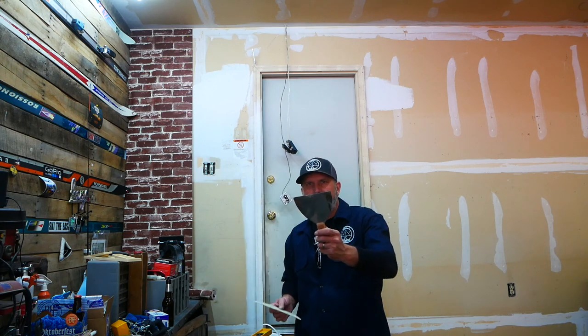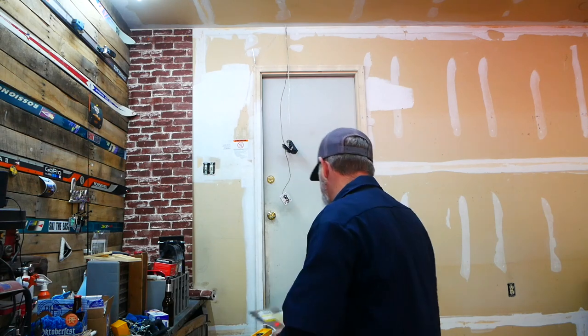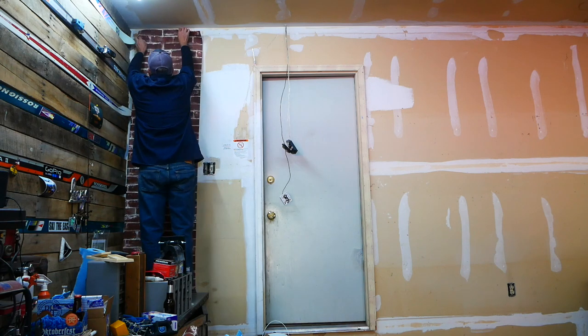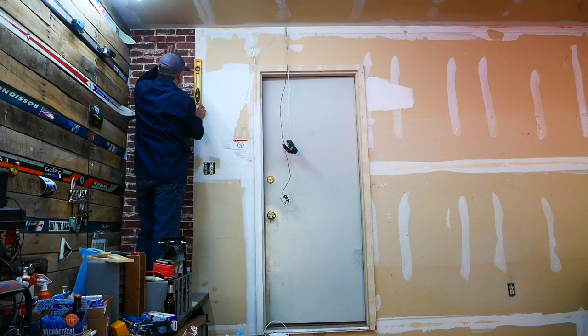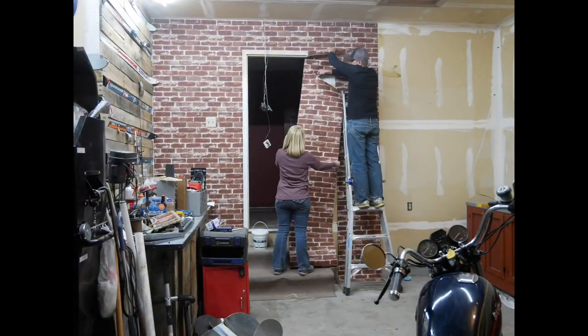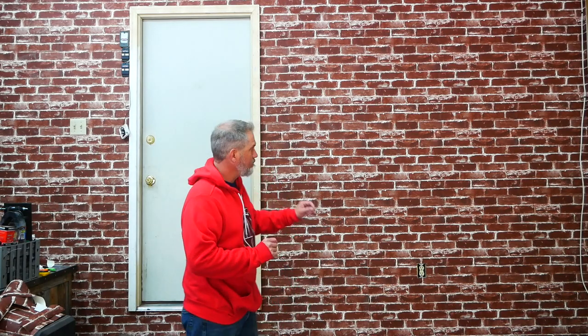Also $20 each for a gallon of wallpaper glue - link in the description - plus a trowel to put on the glue and a smoother for the wallpaper. The nice thing about this wallpaper is that even if I get bubbles it's not a big deal because it's supposed to be three-dimensional anyway. I also have an exacto knife if I need to pop any large bubbles. I've never done wallpaper in my life - let's get started.